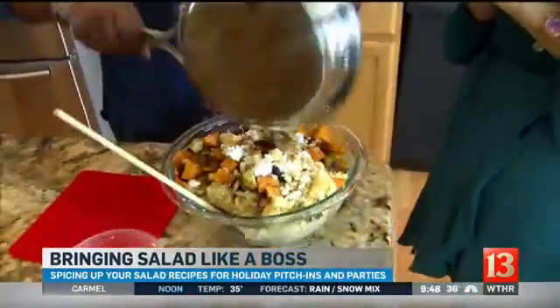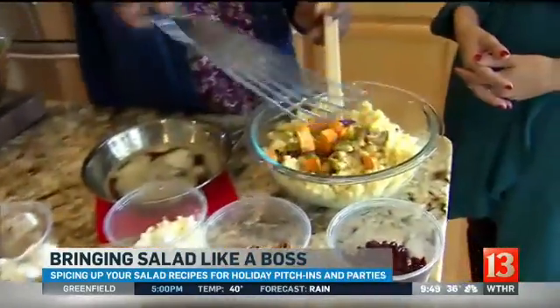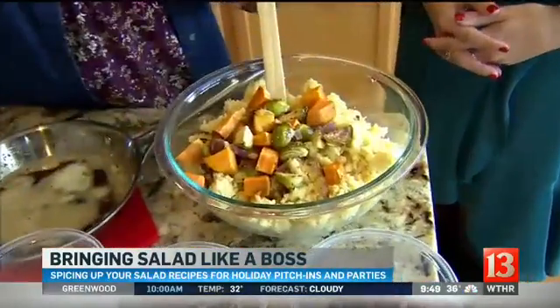So we'll start with the couscous. This is one of my most popular salads — people love this stuff. I cook couscous in chicken stock because that's going to give the couscous flavor. When you're cooking pasta, which is basically what couscous is, that's your only opportunity to incorporate flavor. I have roasted some sweet potatoes, Brussels sprouts, garlic, and red onion, and this is just going to go in the bowl with the couscous.